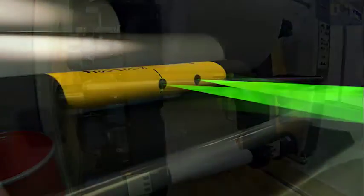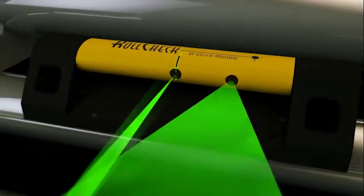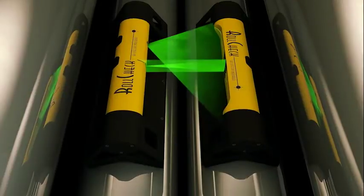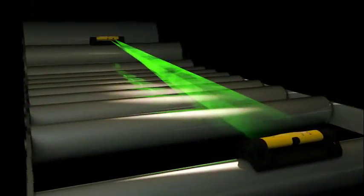Two highly visible laser lines permit the visual correction of parallality in vertical or horizontal rolls from as little as a half inch or 125 millimeters apart to rolls that are 10 feet or 3 meters away.